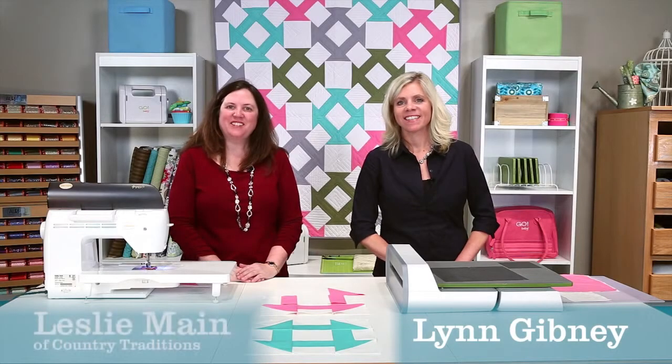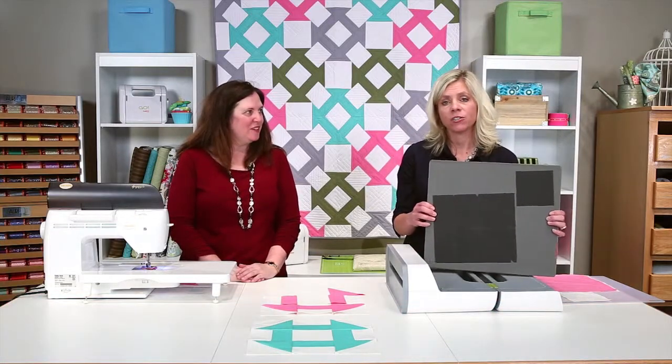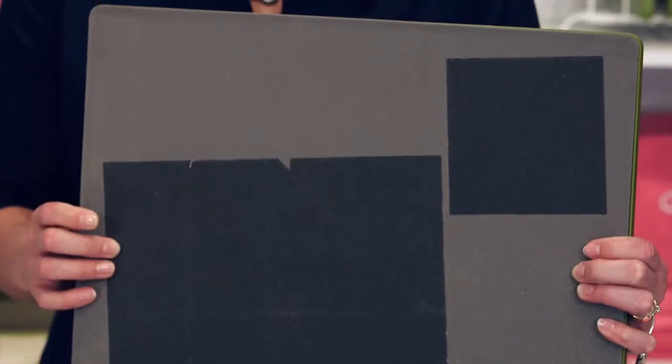Hi, I'm Lynn. And hi, I'm Leslie. We're here today to show you the AccuQuilt Go Big Churn Dash die, and this finishes at 12 inches.